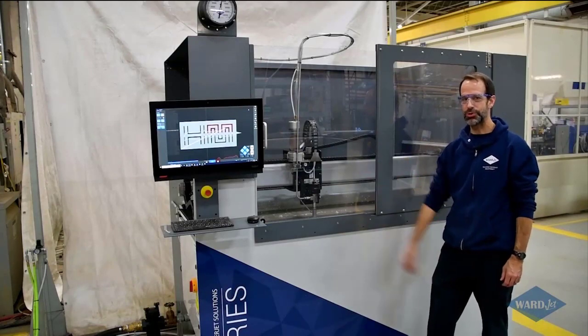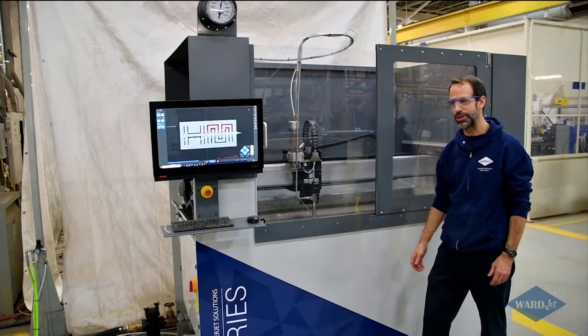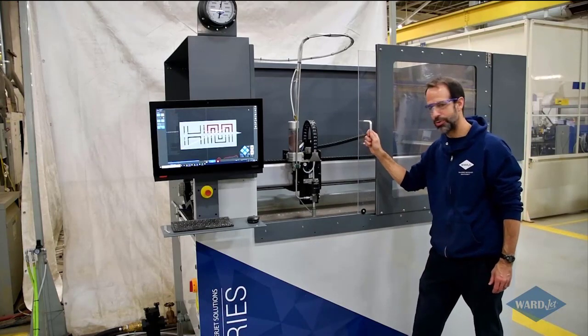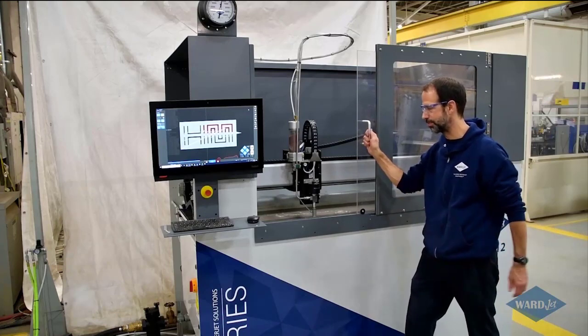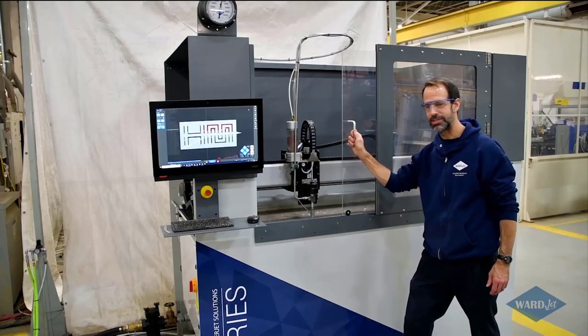We've got our new A0612 installed here in our demo area, which is pretty exciting — it's got all the latest and greatest features. We've got the enclosure with the sliding door. Right now we're cutting some quarter-inch aluminum with the water level up. The automatic water level control — you can bring that up when you're cutting to keep the noise down. It does a nice job on that.